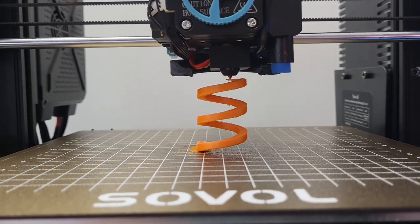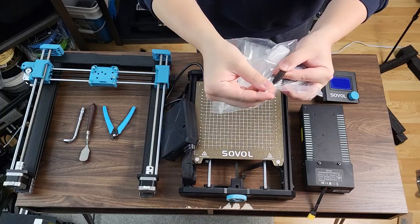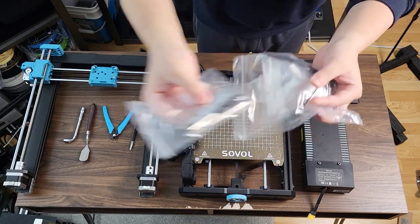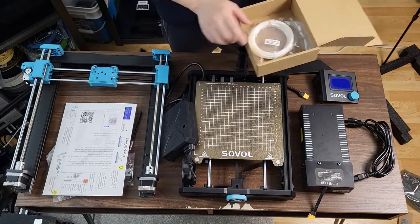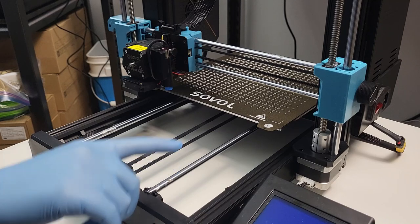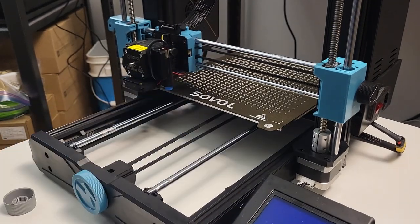Hopefully you will get a successful print on the first try. With that being said, let's get started. I would like to provide a parts checking list in the beginning, so you know what parts are supposed to come with the printer right out of the box. Next, I would like to mention some key points before you start assembling the printer, so you will be aware of some of the common known issues.